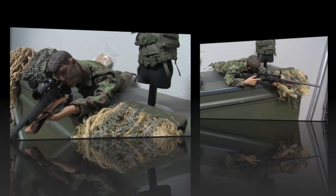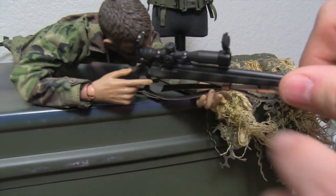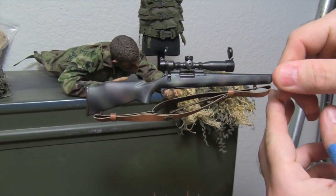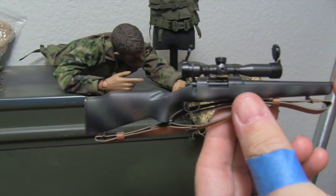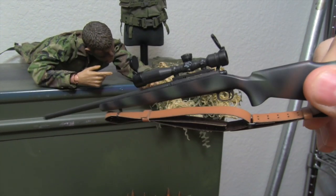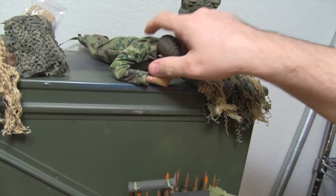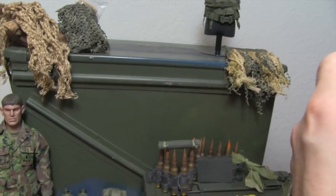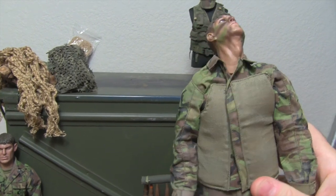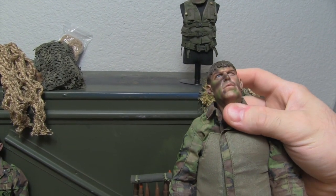He also comes with the M40 sniper rifle — it's got a camo pattern. Take a look at that: really nice paint job, and it's got the coordinates on the flip-up scope — that's a nice touch. The ghillie suit does come with him, but the second body will not, so you're only going to get the head.